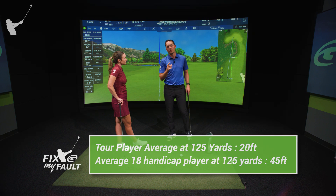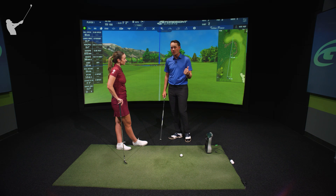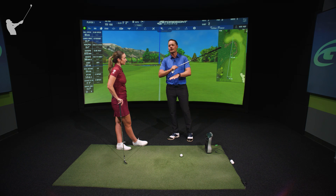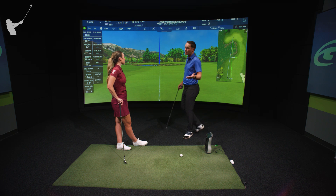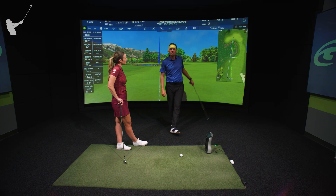So you gotta manage your expectations and be a little smarter with your course management — exactly what Hannah just said. She took an extra club, which definitely helped her here because she wanted to avoid hitting it in the water and making a big number, which is crucial if you want to shoot better scores. If you aim straight towards the pin and try to hit 125 yards, some part of your dispersion is going to be short in the water.